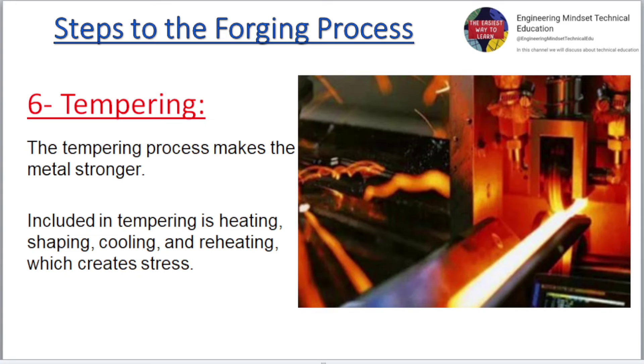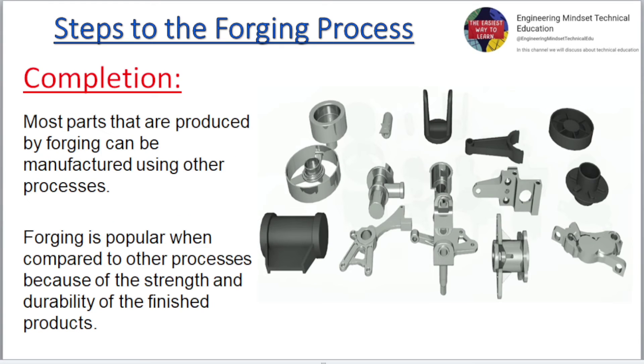Tempering. The tempering process makes the metal stronger. Included in tempering is heating, shaping, cooling, and reheating, which creates stress.